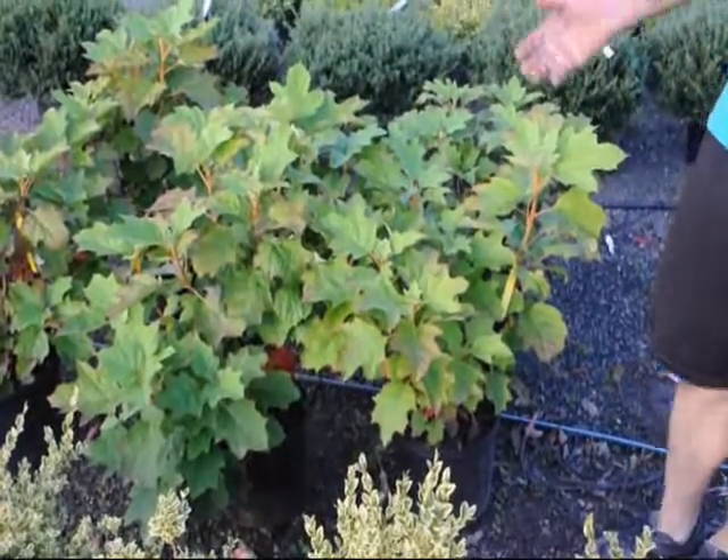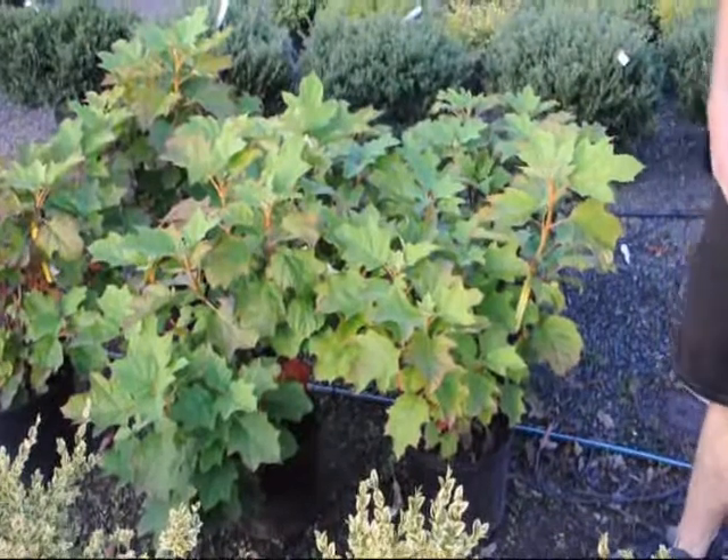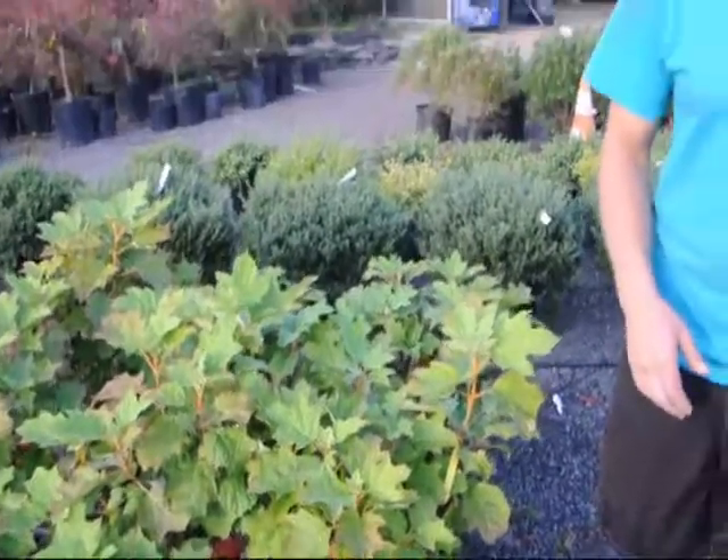When they get bigger, they can have a real nice inflorescence of flowers that start in June and last three to four weeks long.